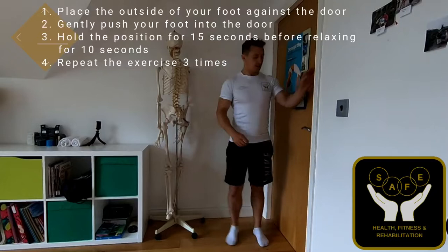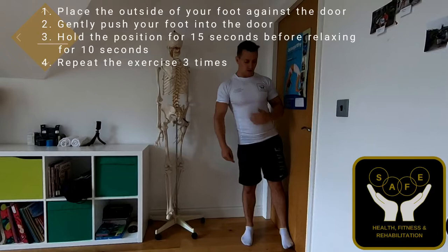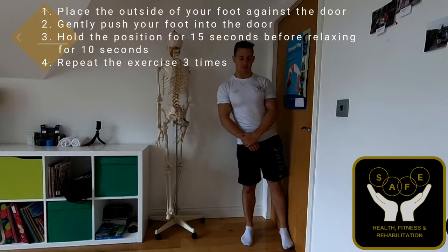Stage three is going to be abduction. Abduction means to take away or abduct, so you're going to be popping the side of your foot into the door. If you need something for balance you can use it, and then you're going to push your leg outwards into the door. This is going to be working the lateral component — your ITB and your glutes. Once again, hold it for 10 to 15 seconds, three times in total.